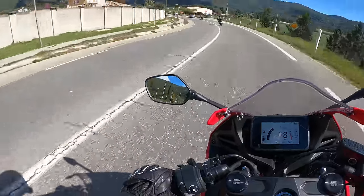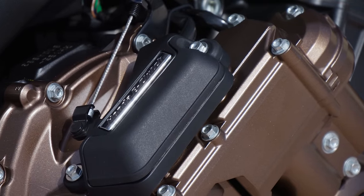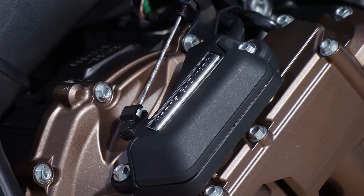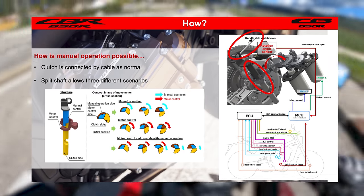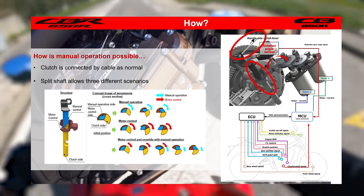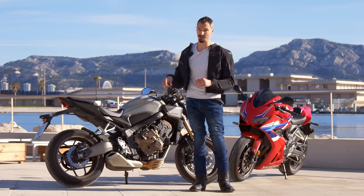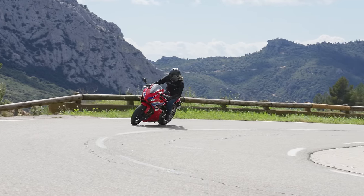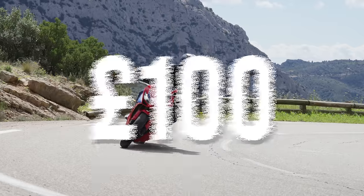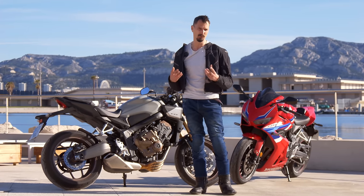Right, are you still following? Good, because we're not done yet. There is still a clutch lever connected to the clutch via a cable. Pull it and something called a split shaft bypasses the fancy e-clutch stuff and your CB650R or CBR650R is like any other conventional manual gearbox motorbike. Now back to here — it's worth pointing out that this system on these bikes is only charged at a £100 premium.